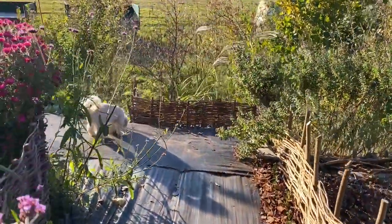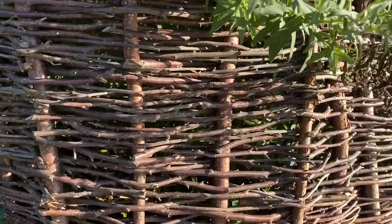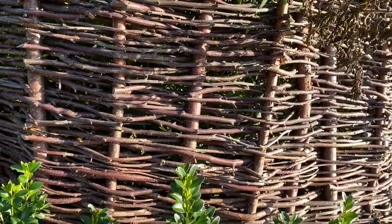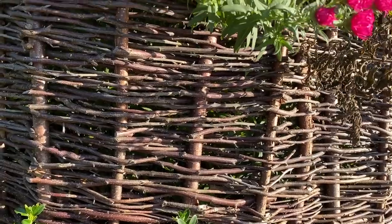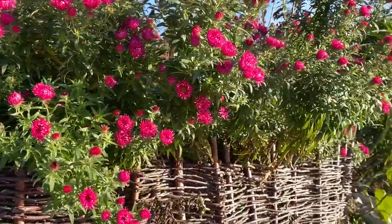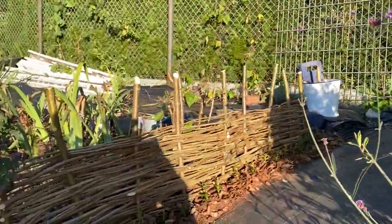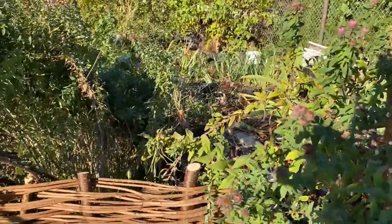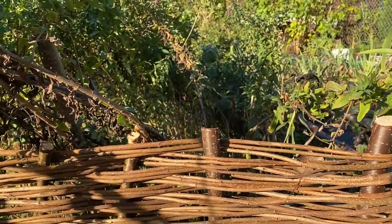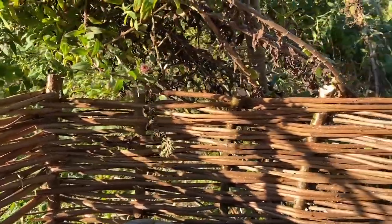I also want to show you the two different techniques. This is the technique I did last year — it's done with plum cuttings, not hazel, so the look is completely different. You can tell it's a little more uneven because I always went one direction and then the next came the other direction. But it's definitely doing its purpose — it's a great support for the aster so it doesn't fall down. Now here you get to see the technique I was using today, and you really see the difference: it's just more clean, crisp, and neat. So for any future wicker fence I'm going to do, I'll really use this technique.